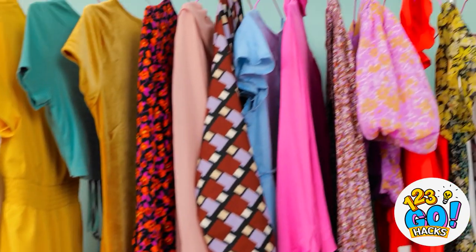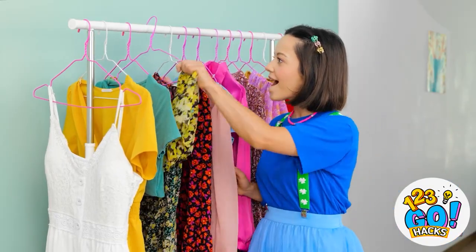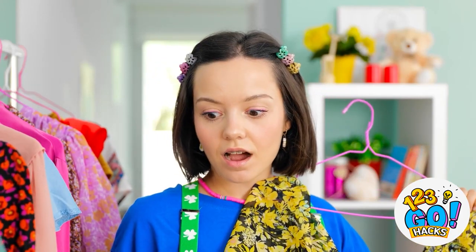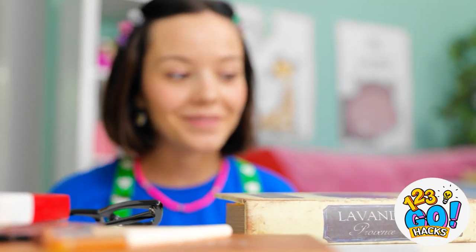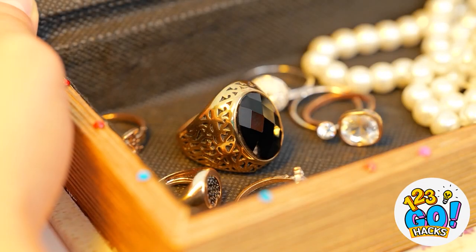There's gotta be something for me to do in here. Whoa! Look at mom's dresses — this one's my favorite! Look at all of this grown-up stuff! Holy guacamole, it's like real treasure!